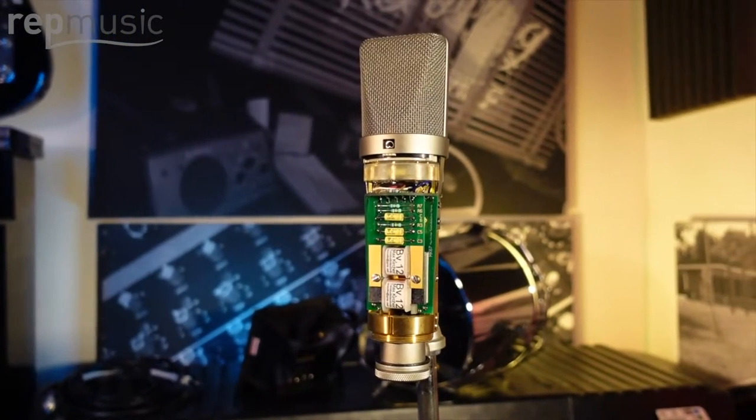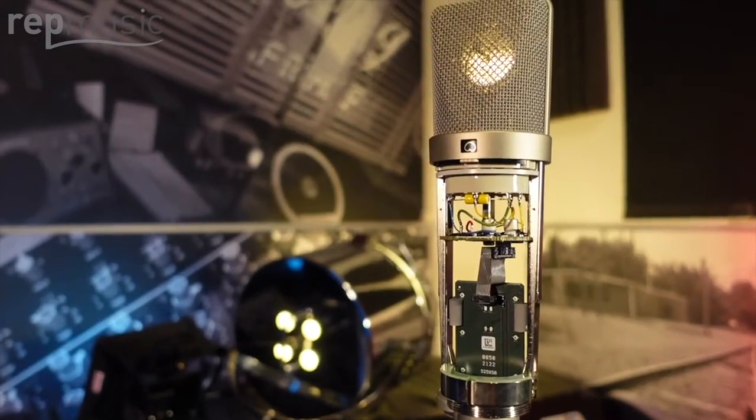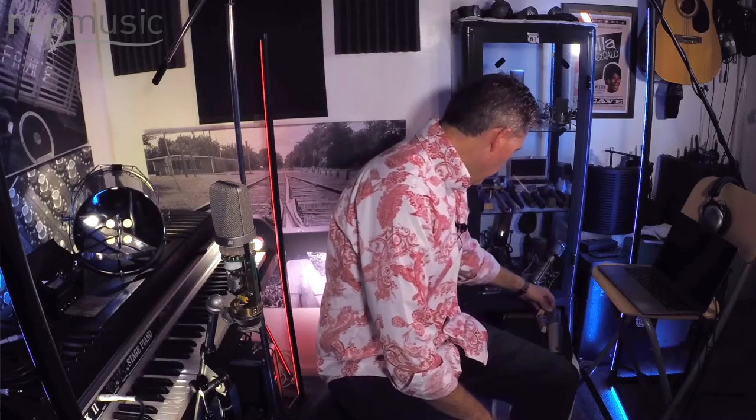The U67 first came out in 1960 — it was Neumann's replacement for the U47. We're still talking tubes, but the big introduction here is the K67 capsule. This has been used almost ever since; it's still used now, which is what makes what we're doing here possible. Max Kirscher makes a mod for the U87 AI and also the TLM67.